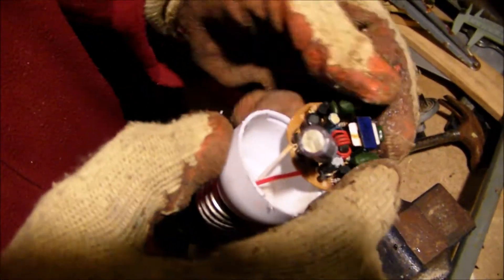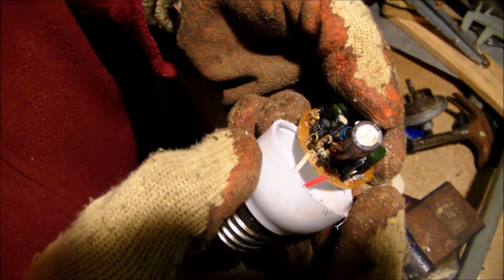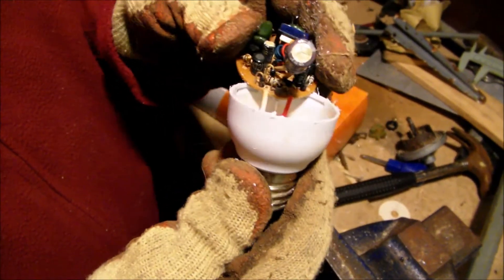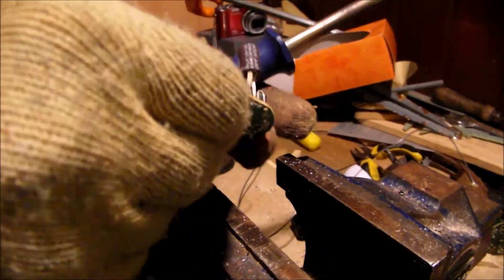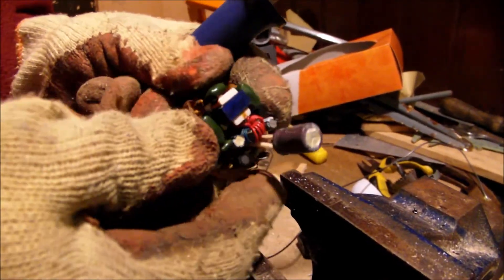We've got a 400 volt 2.7 microfarad capacitor inside. There are also four diodes — they're usually 1N4007s, capable of 1000 volts PIV, peak inverse voltage. Perfectly good for most applications.